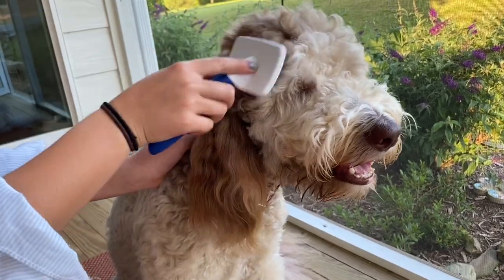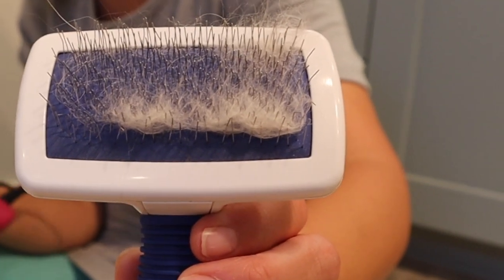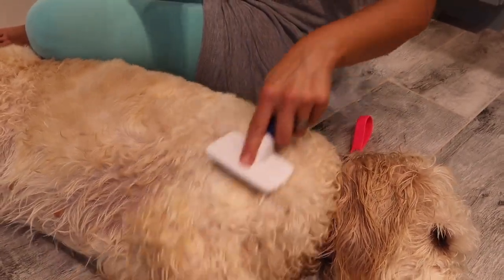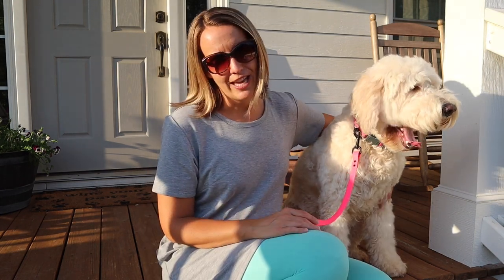Get them used to the sound of the blow dryer and bath time too. The brush we recommend is a wire brush — soft wire — which takes out any hair that's wanting to fall out. They don't shed like a normal dog, but they do drop some hair. A little metal comb is best for tangles. Try to brush every day if you can.